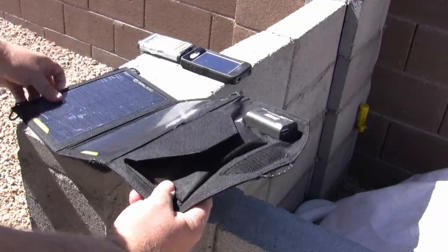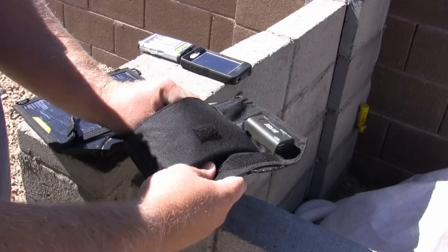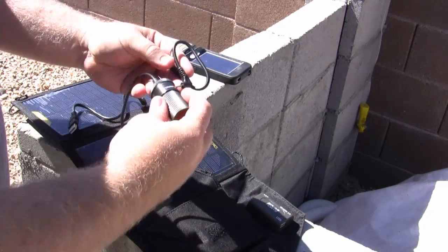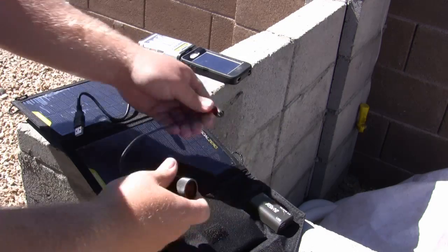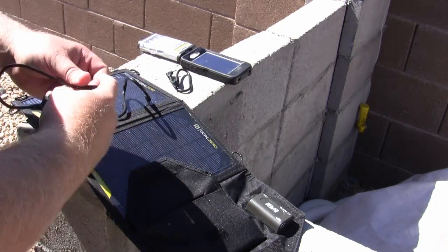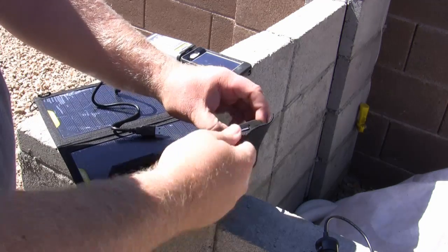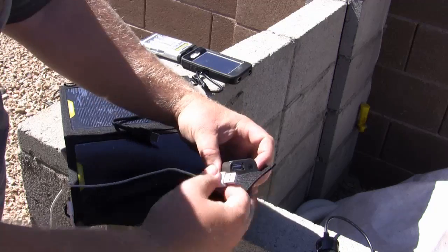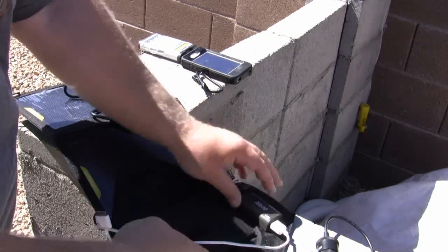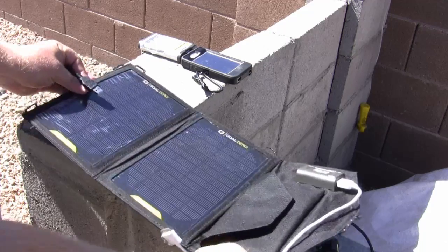So the setup is pretty simple. It actually comes with a USB cable, and if I had only a cigarette lighter charger for my iPhone I could actually plug this in and plug it into here. But the beauty is I can use the iPhone plug-in and plug it into the USB port here. So I'm just going to plug in my iPhone plug into the USB here. I've got this thing fully exposed to the sun.